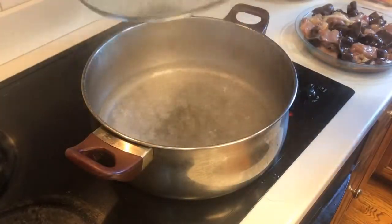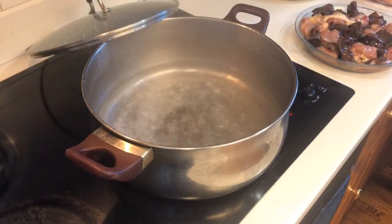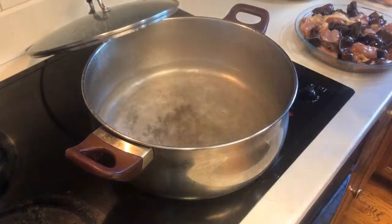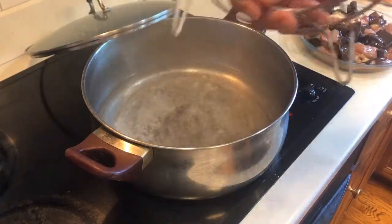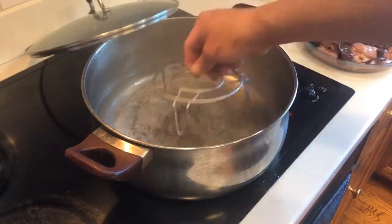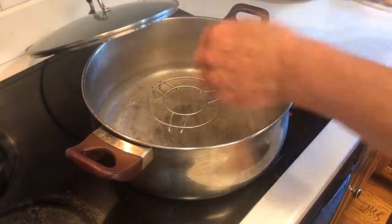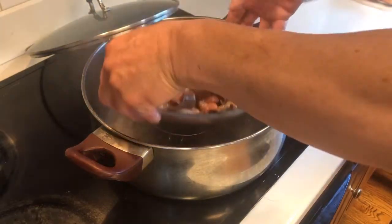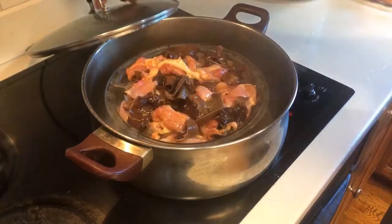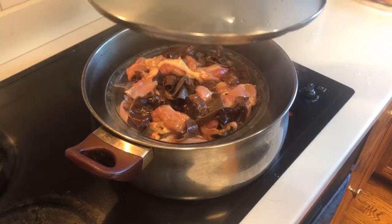I think the water is hot enough, let's put that on and steam it. I usually put the pot like this and put one of those rags underneath so you can put the plate on top and steam it. That's the old fashioned way. However you want to steam it, that's fine.